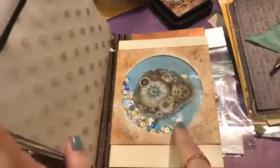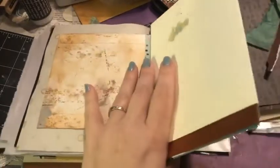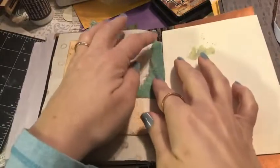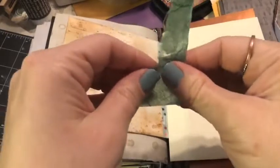I haven't done anything really in the second signature yet, but we do have our little shaker here. I did decide I wanted to put some of this mulberry paper over the washi tape because you can actually see it more than I thought it would be visible.